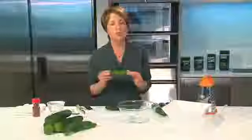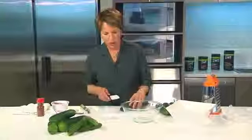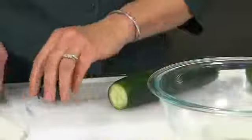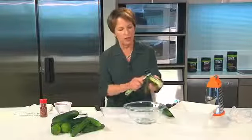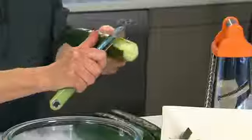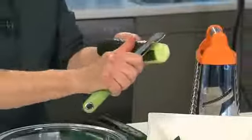I'm going to start with four large cucumbers. I'm using regular cucumbers, but if you want to you can use the Persian variety. These are smaller and don't usually require peeling because the peels are kind of thin. But I'm going to go ahead and peel mine. I'm going to cut the ends off and rather than peeling the entire thing, I'm going to peel it in little stripes, because there's some flavor in the skin and it makes your salad really pretty when you're done.